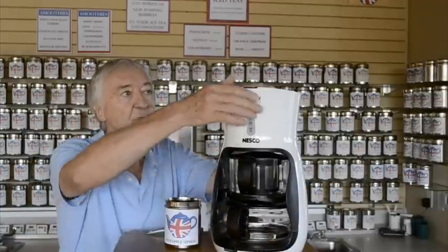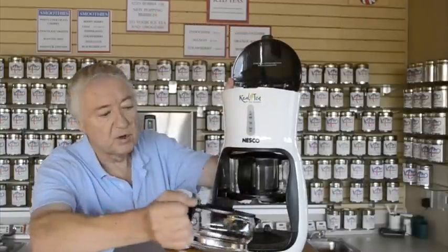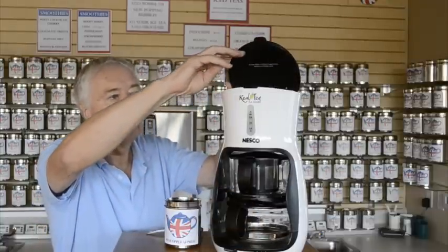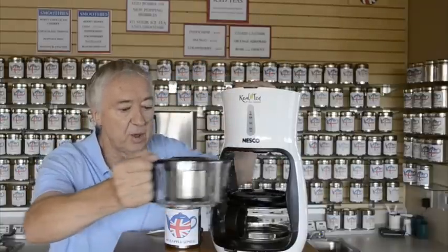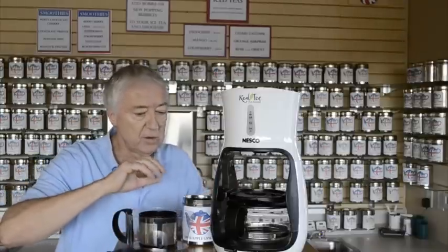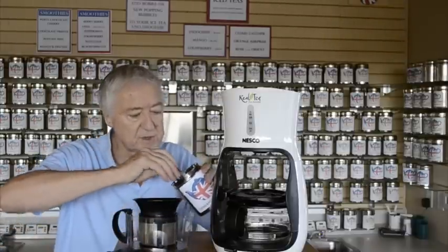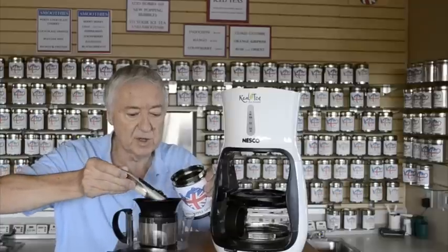Let me tell you what you do. You put the hot water in the top — I've already put that in to save time. Make sure the water drips all the way through before you close the top, which closes the valve. Then we're going to put the tea into the infuser. They give you a nice little funnel that you can just put the tea in.